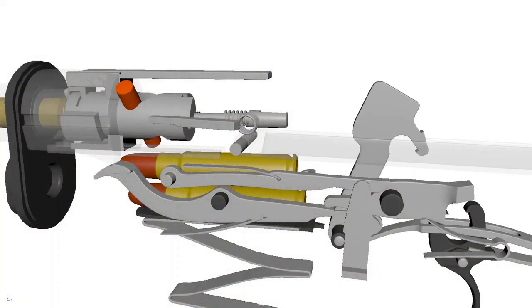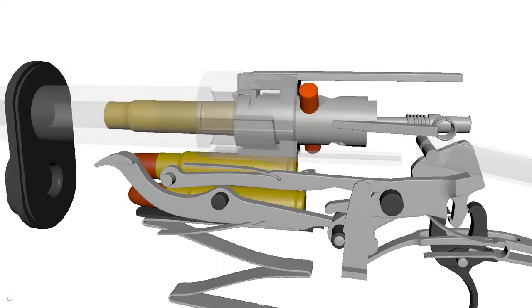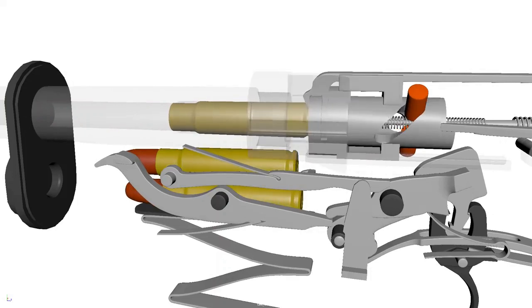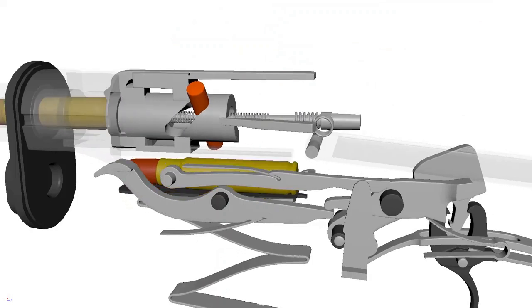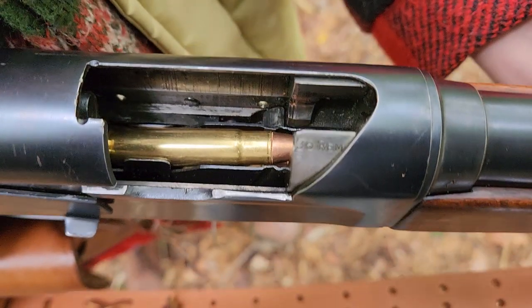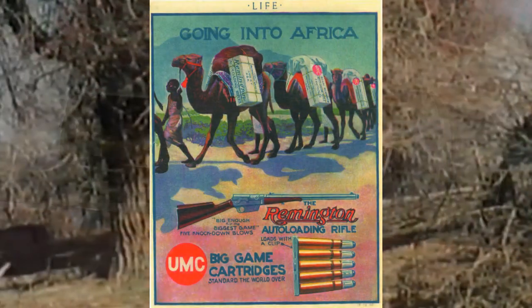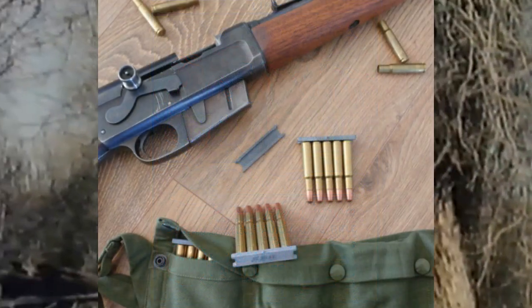After firing, the barrel and bolt, still locked together, move rearward inside the receiver and compress two recoil springs. The bolt is then held back while the barrel is returned forward by one of the springs, permitting extraction and ejection. Once the barrel is returned, the bolt is returned forward by a second spring, picking up a fresh cartridge from the magazine and chambering it. There is room for five rounds in the fixed magazine. Stripper clips were used to load the rifle, but originals are hard to find nowadays, although 3D printed versions do exist.